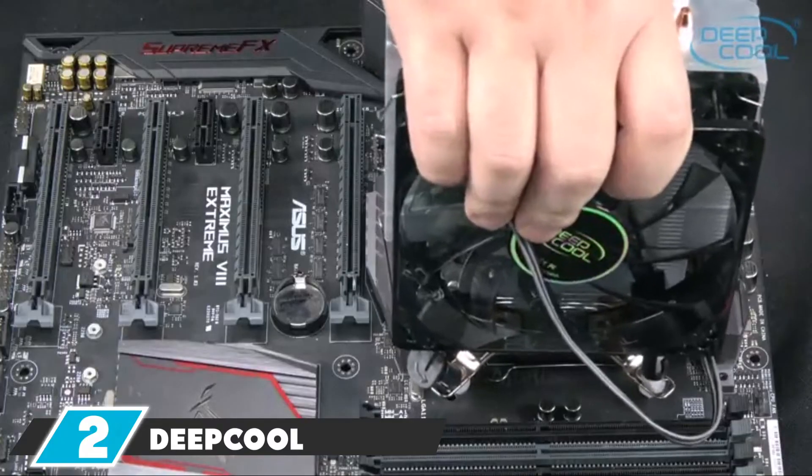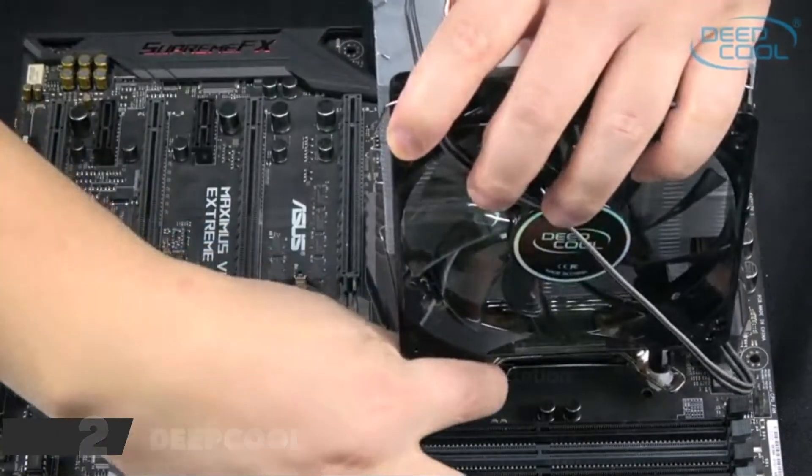This CPU cooler is the ideal choice for any AM4 socket. Besides this, it's quiet and easy to install.